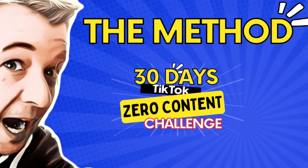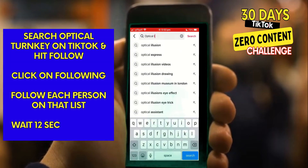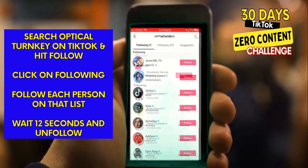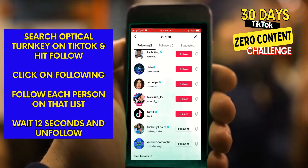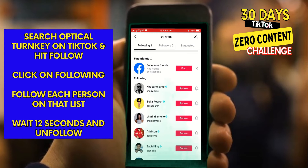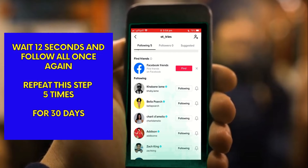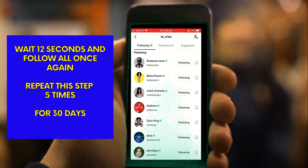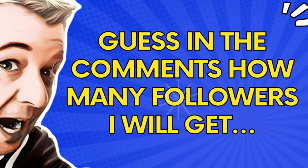This is the bit where you can grab your own phone and grow your TikTok followers alongside with me. Open the TikTok app, search for Optical Turnkey, and hit follow. Click on my followers and then follow each person on that list. Wait around about 12 seconds, then go back to the top of that list and unfollow those people — so you've just followed them, now you're going to unfollow. Wait a further 12 seconds and repeat this same step five times. I'm going to do this for 30 days. Put your guess in the comments — how many followers do you think I'm going to get from using this method in 30 days?